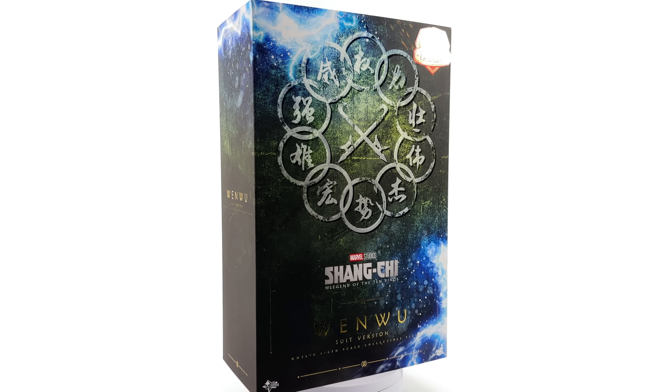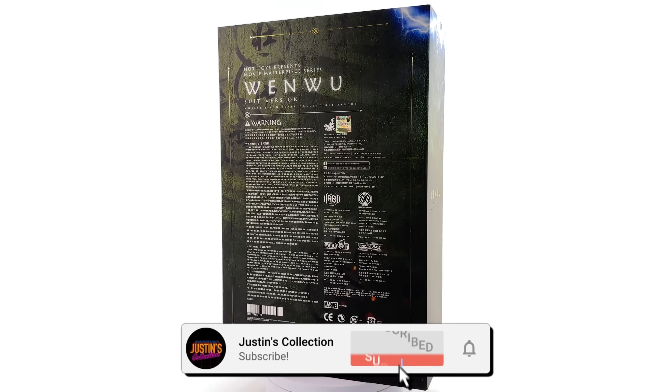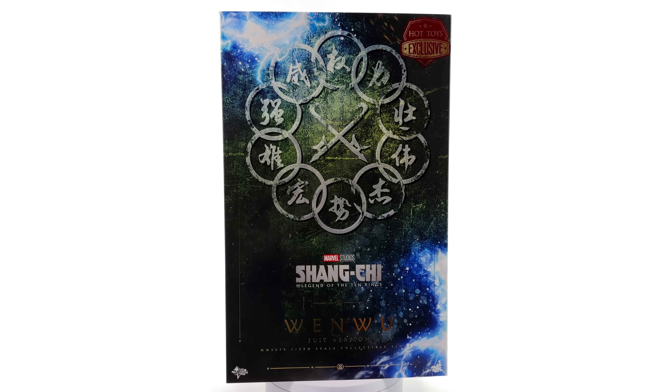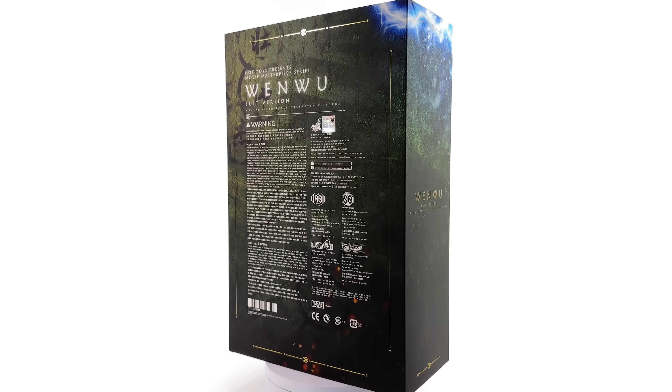Hello ladies and gentlemen, welcome back to my channel for another Hot Toys 1/6 scale Marvel figure unboxing and review. Today we're taking a look at Wenwu based off his appearance in Shang-Chi, specifically the limited edition suit version.